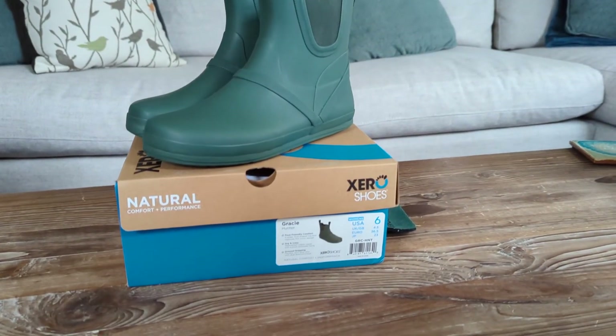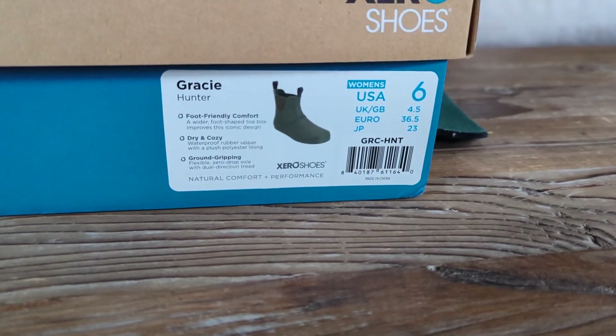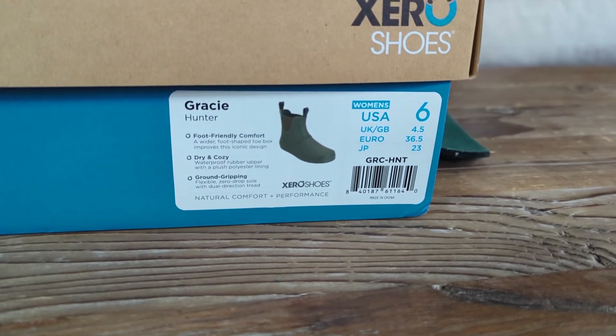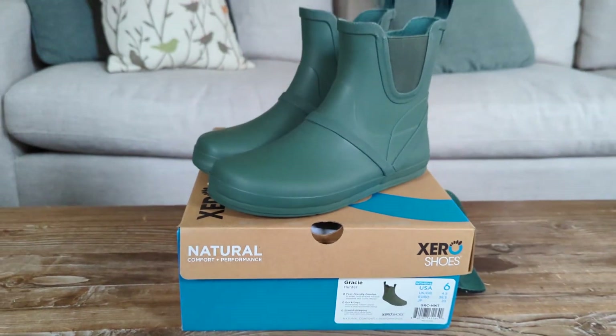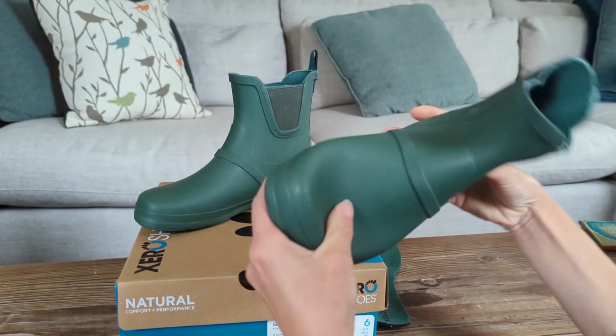Xero was kind enough to send me these waterproof rain boots called Gracie in Hunter Green to review, in a size 6. It's a great neutral green — really pretty actually — and very flexible.